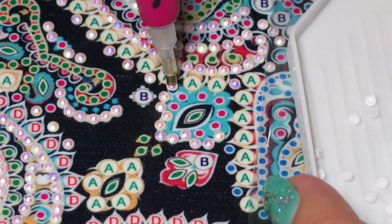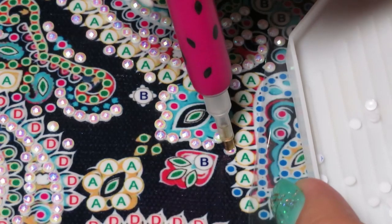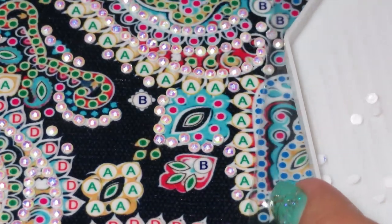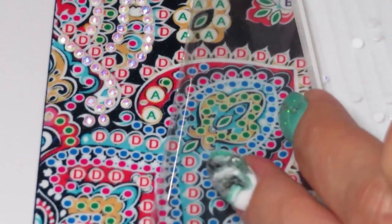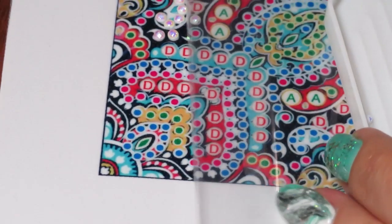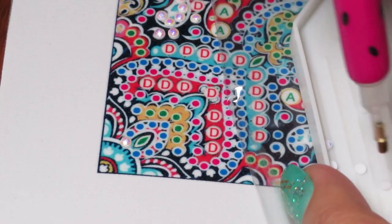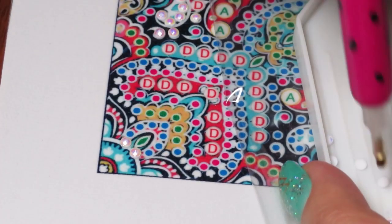I'm also waiting in the mail for a gorgeous big cross stitch canvas that I ordered - look out for that. I'm so glad to get back to all my crafts. This channel isn't going to be just diamond painting - it's going to be about everything I love to do.